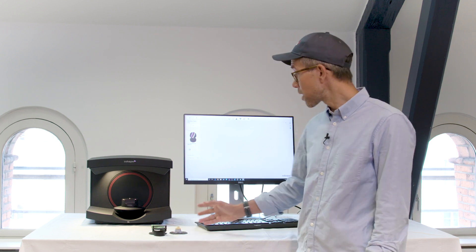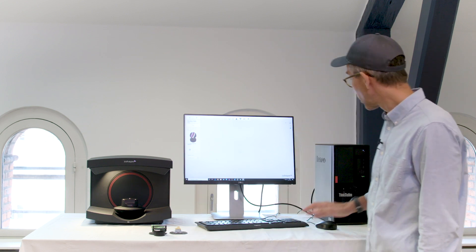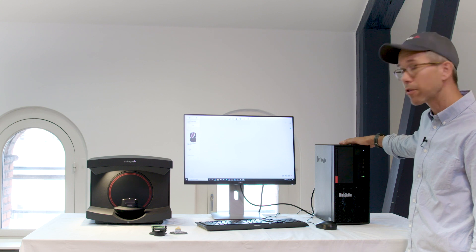What I'll show you here today is me scanning on a new generation RED e-scanner. This is the E4 with the equivalent PC — that configuration together.